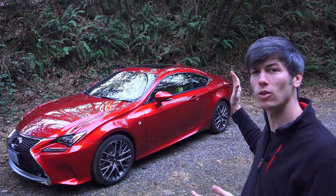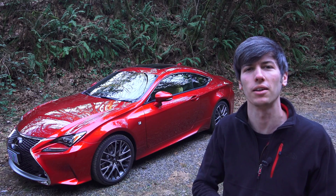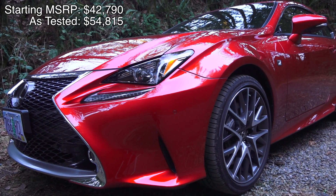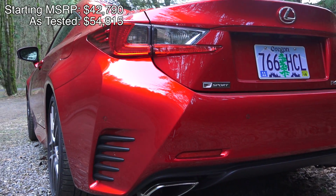Hello everyone and welcome! In this video we'll be checking out the 2015 Lexus RC 350. This is a two-door coupe with four seats, and this particular trim is the rear-wheel drive F-Sport.